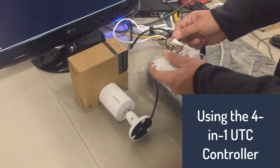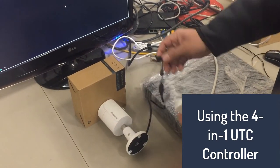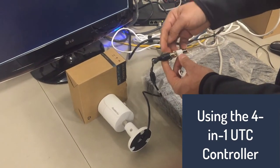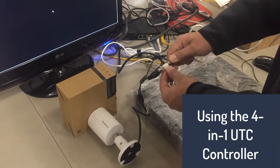You'll need this UTC controller to change the mode by talking to the camera over the coax cable. I have my camera connected to power. I'm going to connect that in between on the male side of my UTC, and then my coax cable going back into my DVR onto the female side.